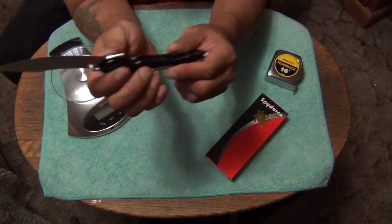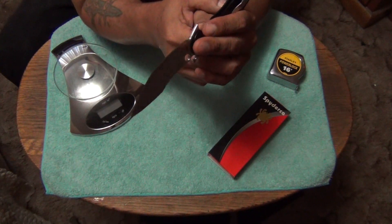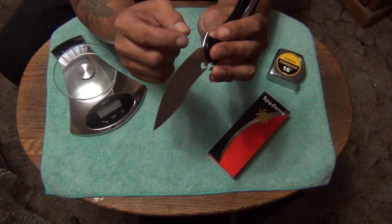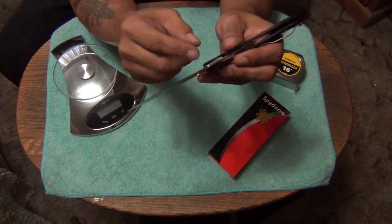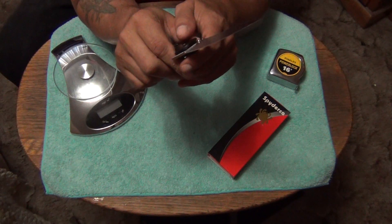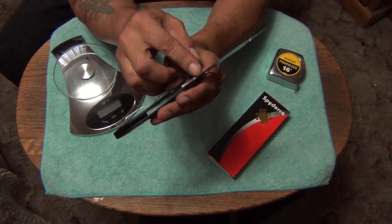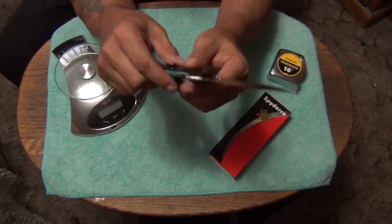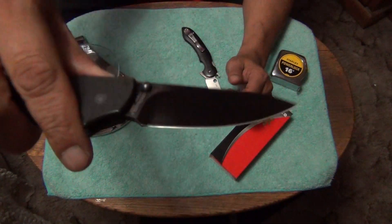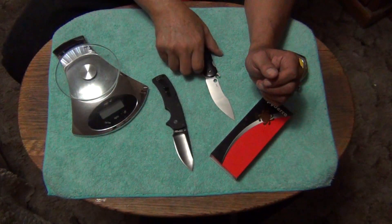I'm contemplating on getting a Dremel, because my Dremel tool is kind of worn out. I wouldn't even try to attempt to put a finger choil in here with my current Dremel tool — I'd want a brand new one. Because I saw Love Them Knives — he did a video on his Tropin and had somebody put a finger choil right here, like an American Lawman sort of finger choil. That's what I'm talking about — put one of those on this one right here.